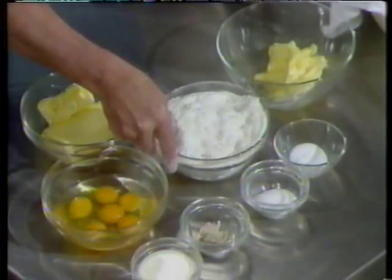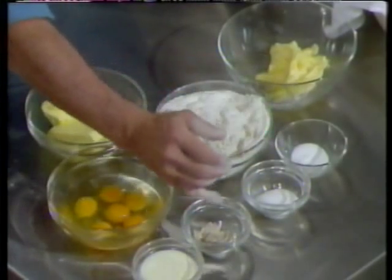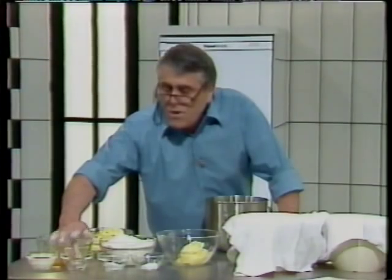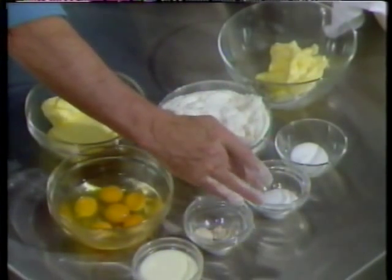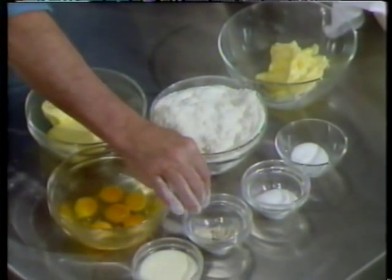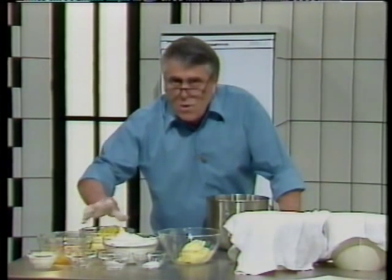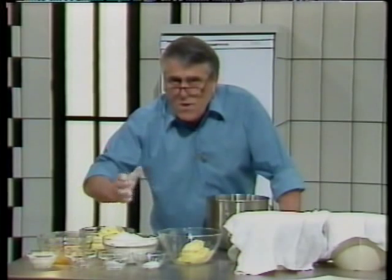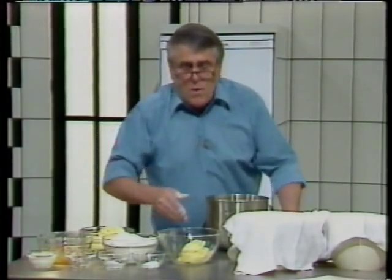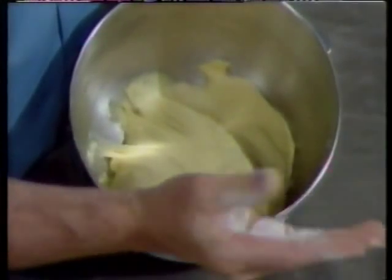To do a good brioche, you need the flour, the eggs, the butter, salt, sugar, yeast, and a little bit of milk. You dilute the yeast with the milk and the salt. You mix your sugar with the butter. You put your flour in the bowl. You then put the mixture of the yeast, milk, and salt in it. And then you turn in your eggs slowly and take it to number two on the mixer.